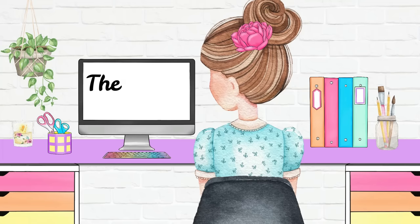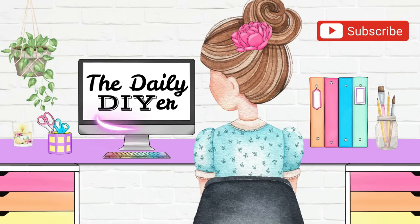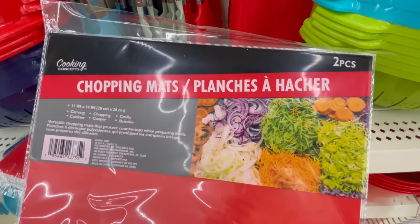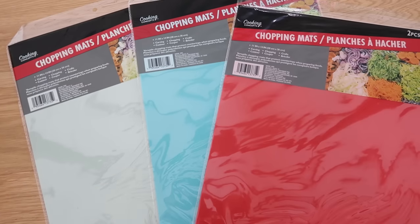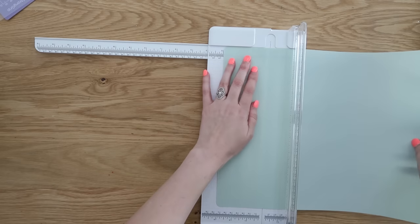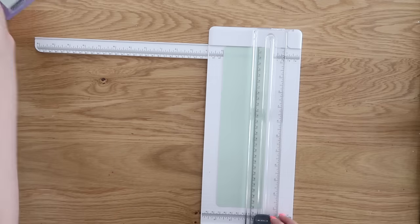My name is Shannon, The Daily DIY Wire, and I also want to thank Cricut for sponsoring today's video. These chopping mats are one of the best bargains you can find at Dollar Tree — they come in a pack of two and they're a good size at 11 by 14 inches. They usually come in clear but lately they've also been coming out with colors, which is super fun especially when you're going to be using them for crafting.